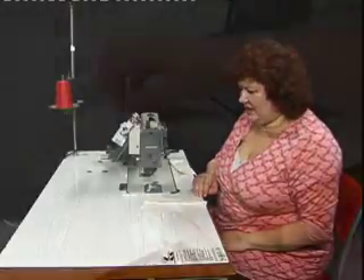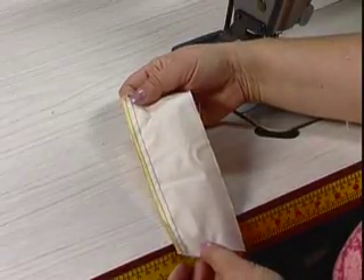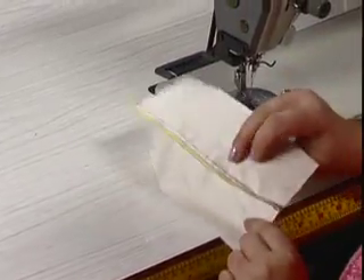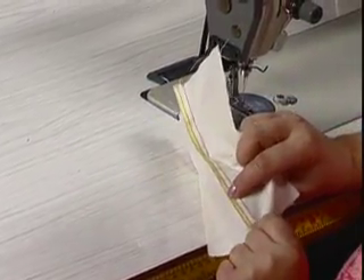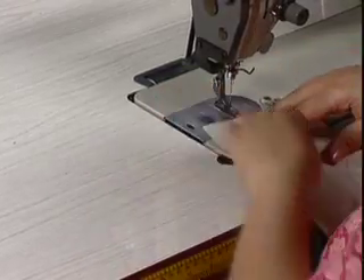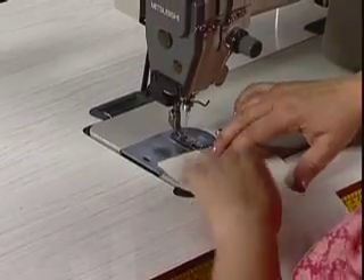We're now going to do a single edge topstitch and a double edge topstitch. We're going to use the closed seam, turn the fabric so the right side of the overlocking is facing. And we're going to stitch one millimetre from the edge.